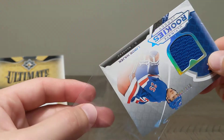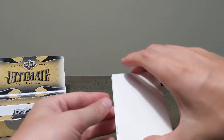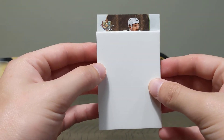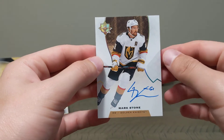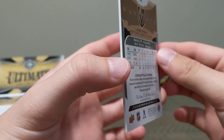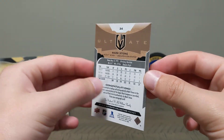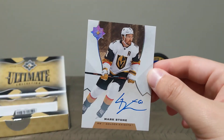And with our last card — man, I'm pretty stoked about this. I was hoping we'd get something decent and I believe this is a pretty decent little hit. Not sure how much it's going to be worth, I don't believe it's numbered — but we have an on-card auto of Mark Stone for the Golden Knights. Freaking sweet hit right here! What a nice hit — Mark Stone auto. Not numbered, but a very very sweet card.